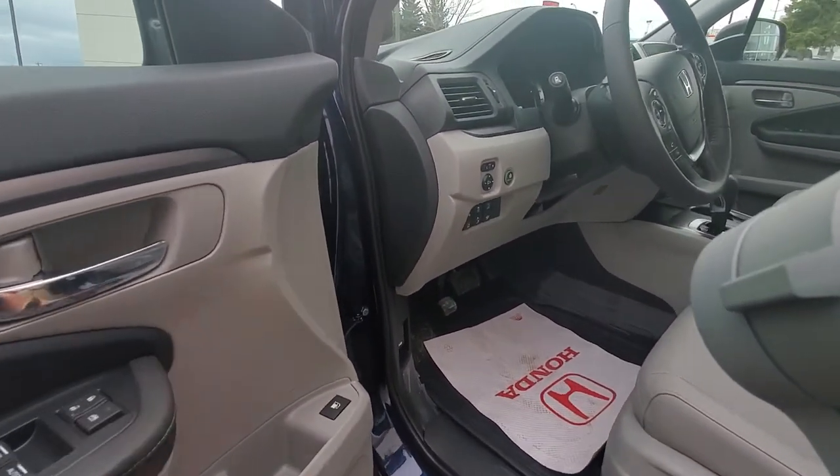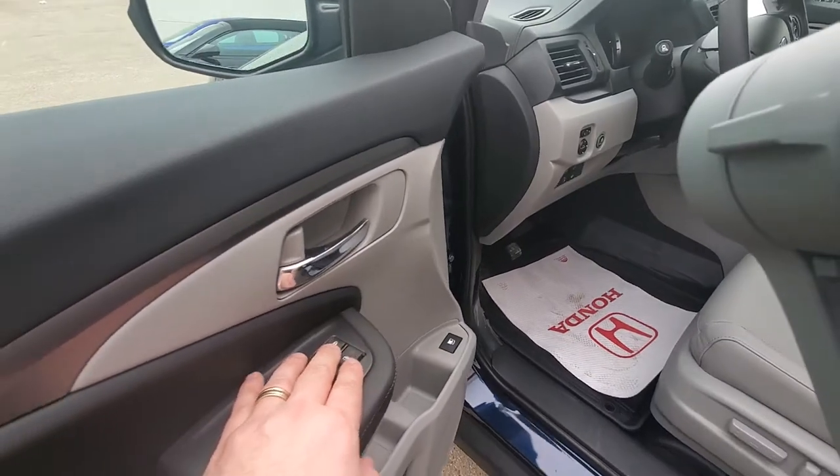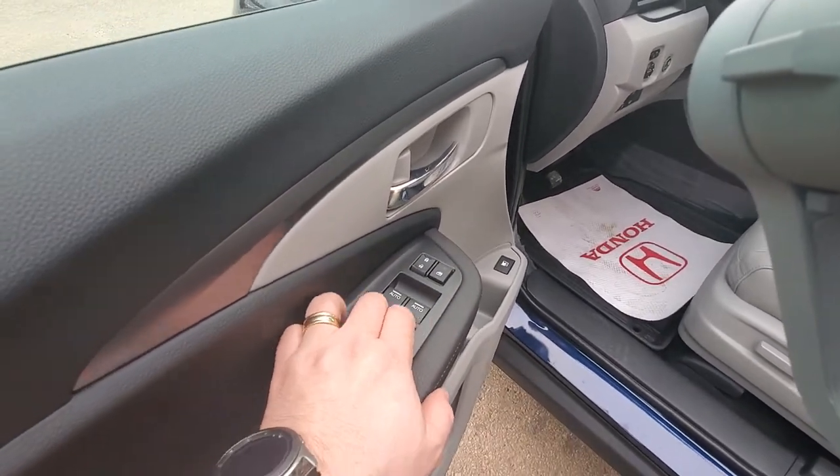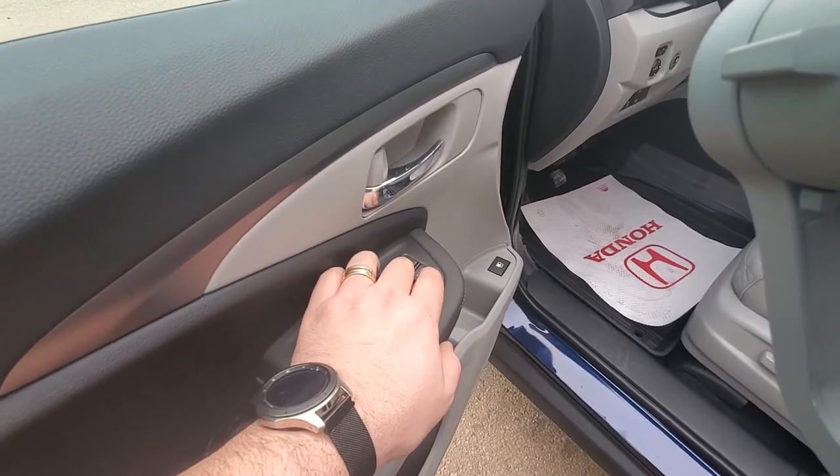As noted from the exterior video, here is your switch for your fuel tank opening. You have your window buttons over here — windows up and down, window lock here, and door lock and unlock.